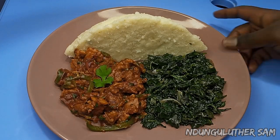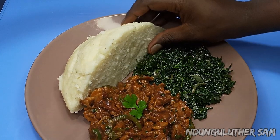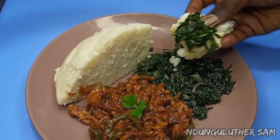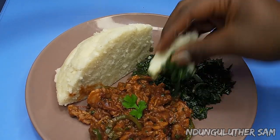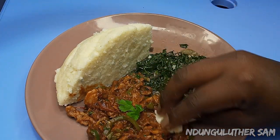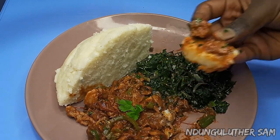As you've seen it was that easy! I've served my dry fry with some kenyeji and some ugali. Let's begin. That tastes beautiful — just a simple recipe, lakini utamu!